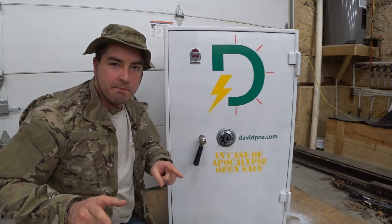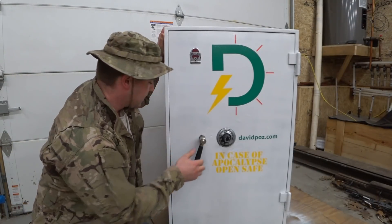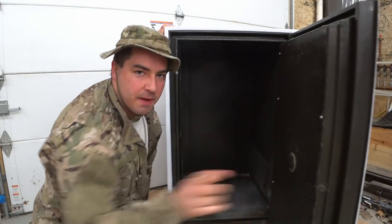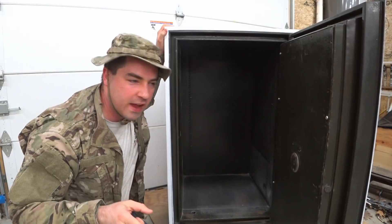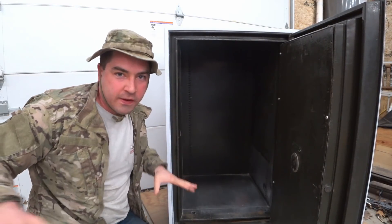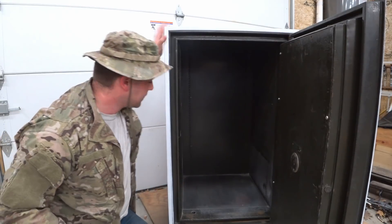Alright, here we go guys. I'm going to build my Faraday cage out of this safe. This way, not only can my electronics survive that solar flare, but they'll also survive that nuclear blast that's going to wipe out all of humanity as we know it.